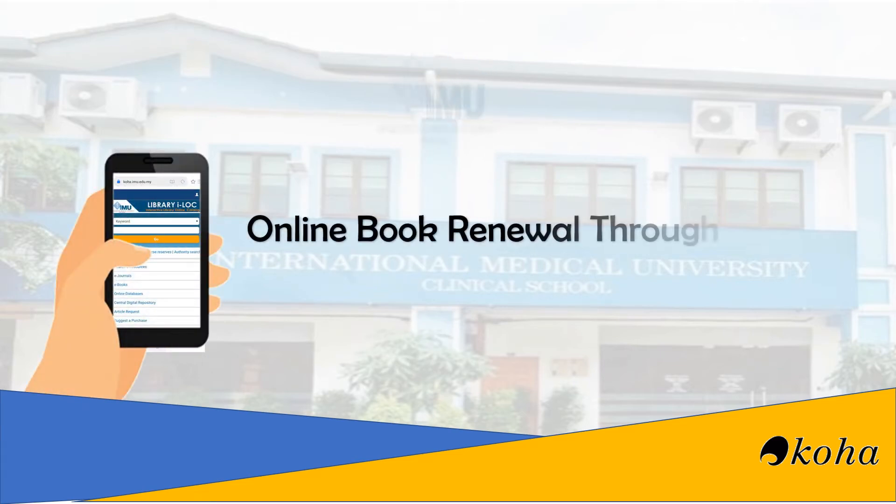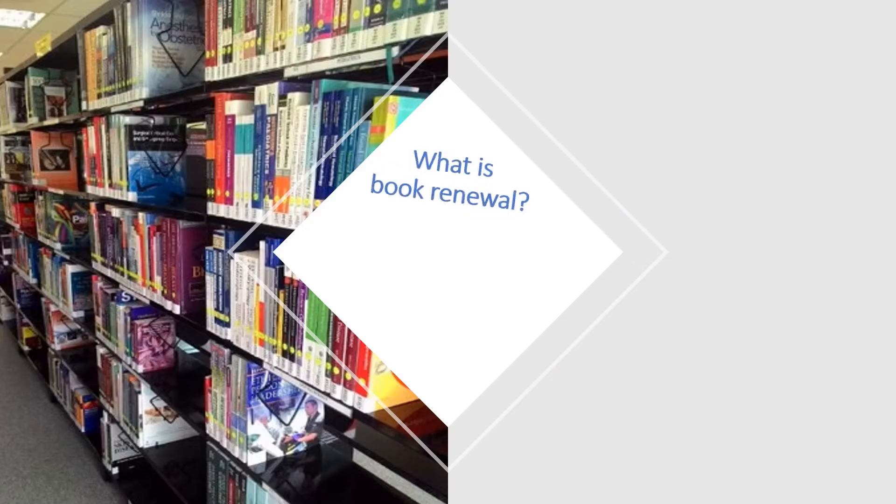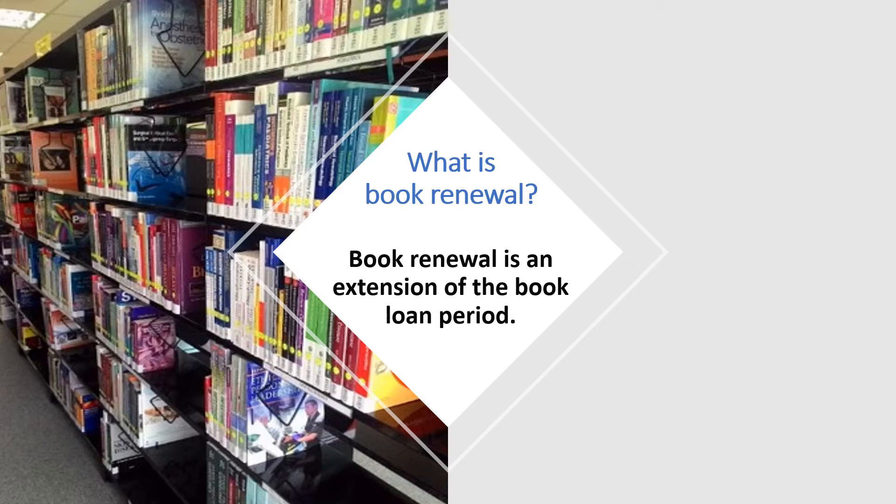Hello everyone. Welcome to the video tutorial on online book renewal through Koha IMU library. What is a book renewal? Book renewal is an extension of the book loan period.